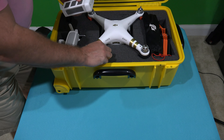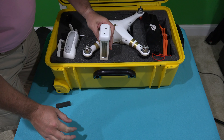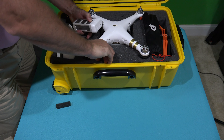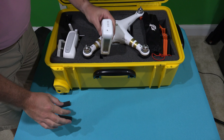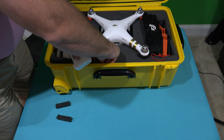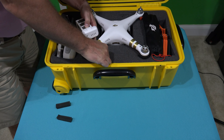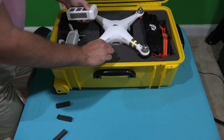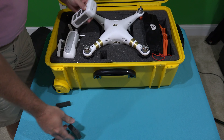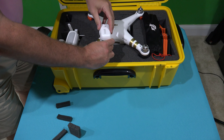What you want to do is you don't want to pluck a lot to begin with. You want to start small and then get bigger as you need to. So what I'm going to do is just do it piece by piece. Remember, this stuff expands a little bit when you insert a battery or whatever.